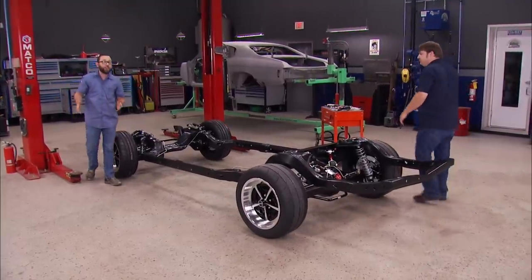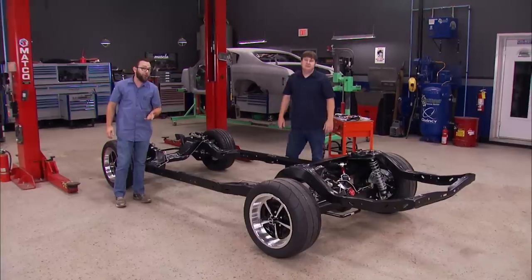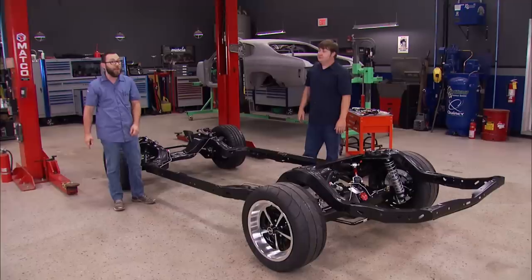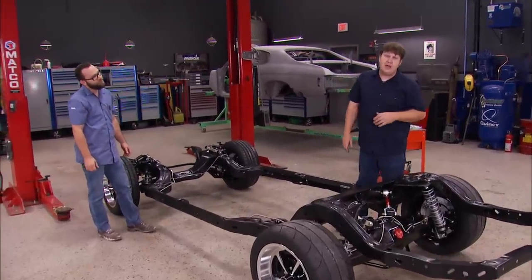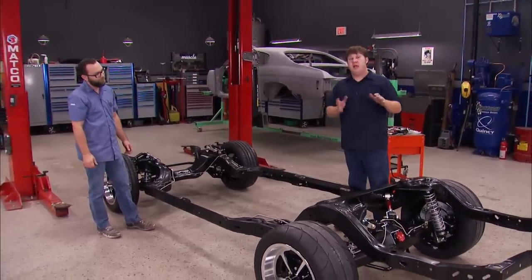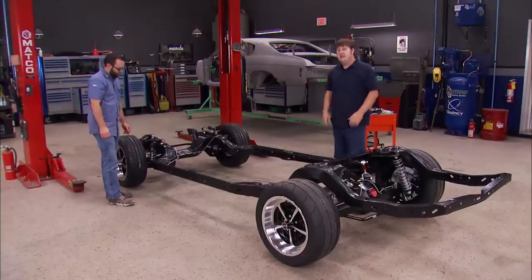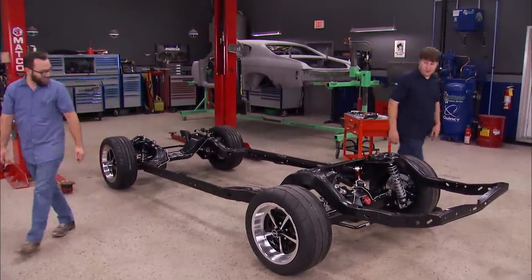That does it for our Chevelle's chassis, and it looks really good — from that freshly powder coated frame to that bulletproof rear end and all those new suspension components. We still have a whole lot of work to be done on the body: rust repair, sanding, body work, and paint. But the chassis turned out super sweet.